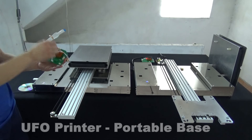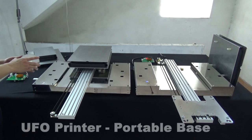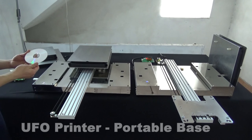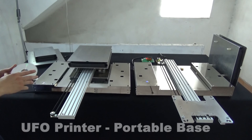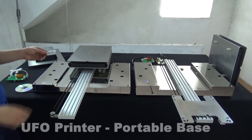For every base, we also provide detailed printer modification videos for every printer model. We also provide free RIP software.